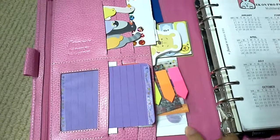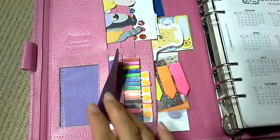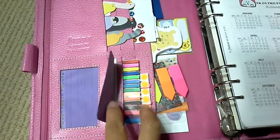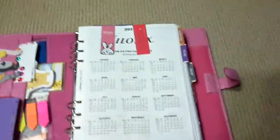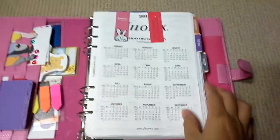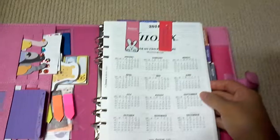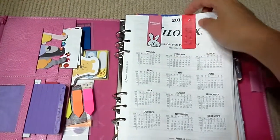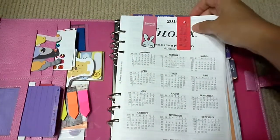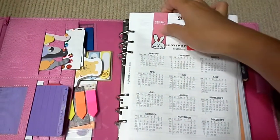Another cat notepad, name cards — covering those up for obvious reasons — some thinner strips and some dots. Filofax actually comes with their calendar, clothes measurements, and everything, but I don't think I'm going to refer to them at all. So far I've not referred to them, so I clipped them all together with a magnetic clip I got from Artbox.